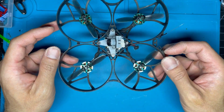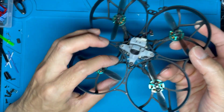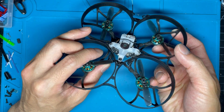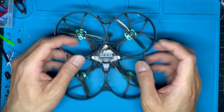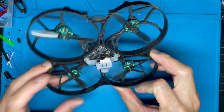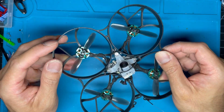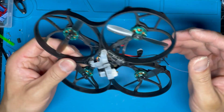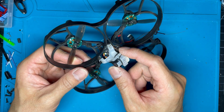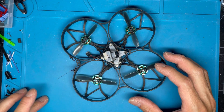I had to tape the motor wires down to the frame because in certain crashes there's just enough slack that the props have actually gotten caught on those wires. For future upgrades, I may consider going Crossfire — there's plenty of room for a Crossfire Nano receiver — and probably swapping out the monopole VTX wire with a dipole or circular polarized antenna like a Singularity for better reception quality.